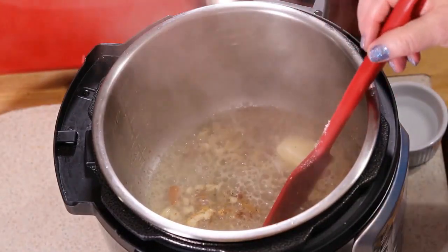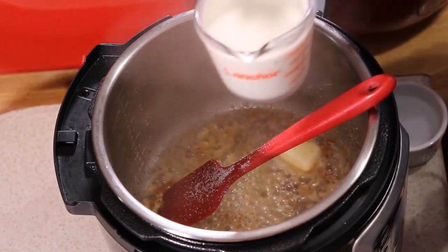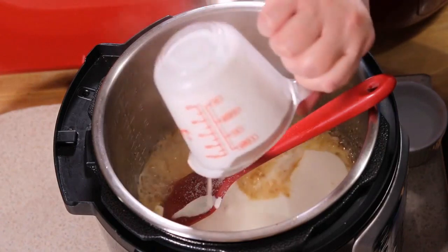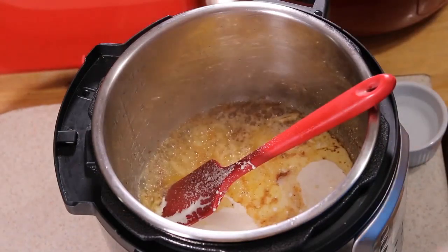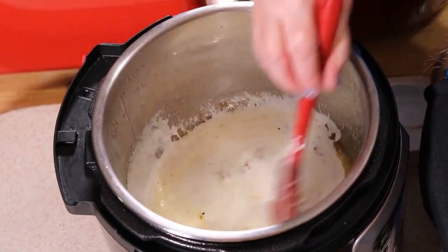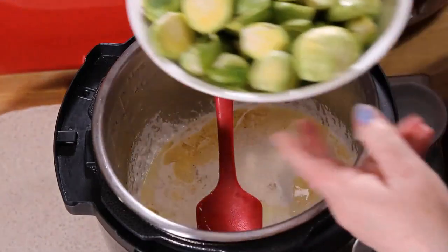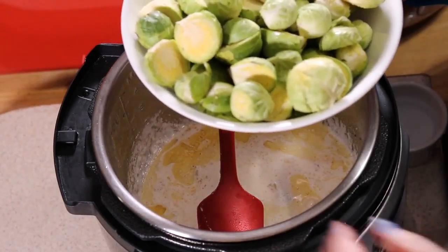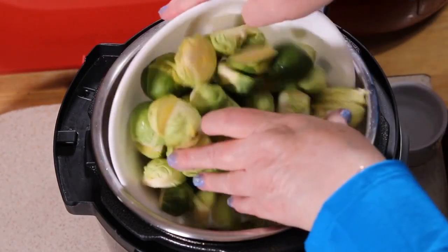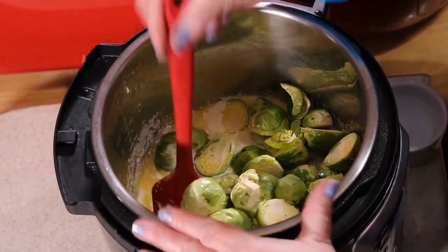Now we're going to add heavy cream — one cup of heavy cream. It smells delicious already. And now the Brussels sprouts: this is two pounds of Brussels sprouts that we have trimmed and cut in half. We're going to add this all in just like that. It's great to have a sous chef — thank you, Ed. Just mix that about.